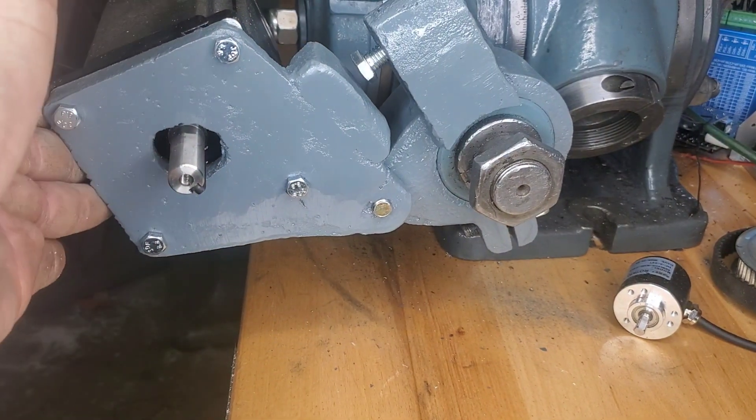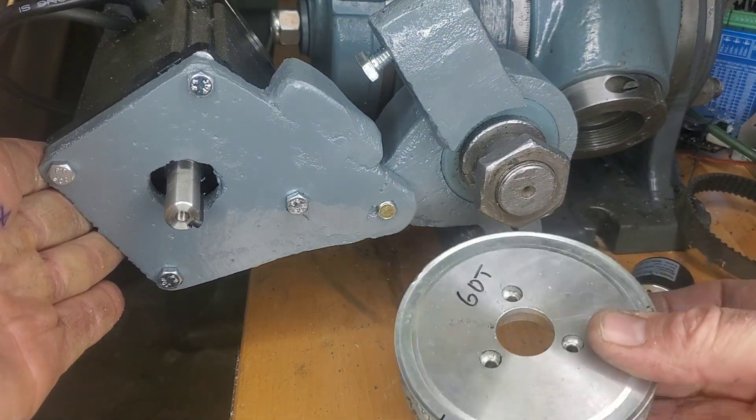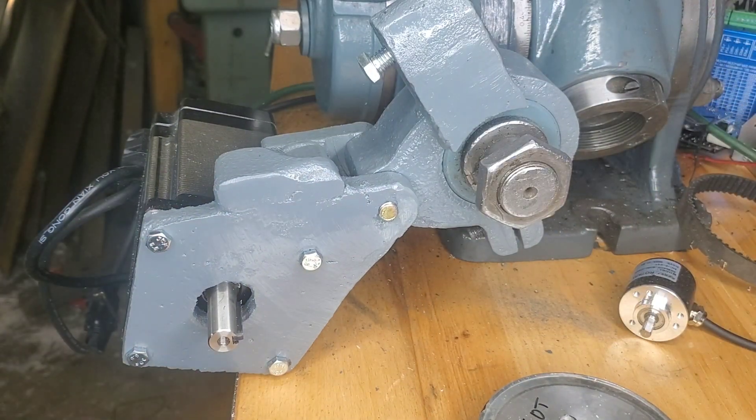Now it's just a waiting game — we're waiting for the timing belt pulleys to show up in the mail. If you like this video, check out the other video in the corner, or check out the video just before this where we actually casted the parts. We'll catch you on the next one.